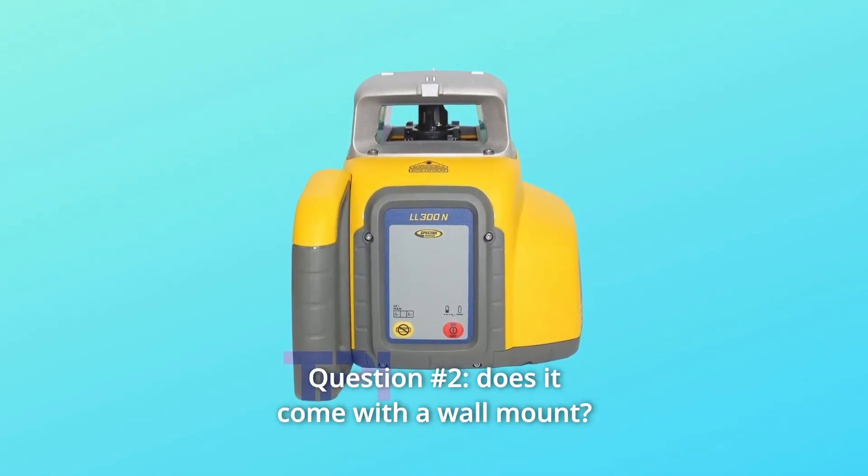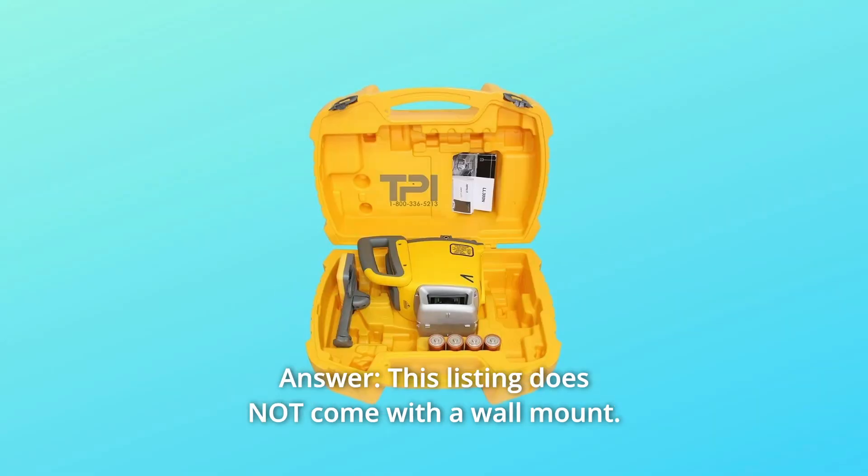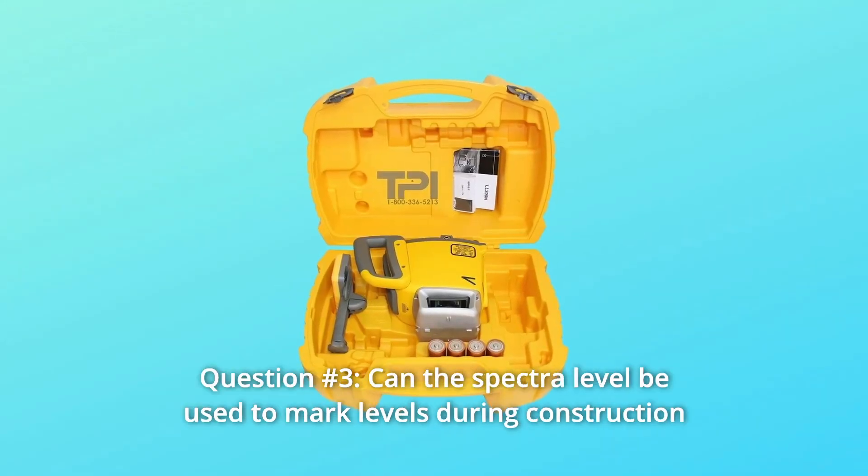Question number 2: Does it come with a wall mount? Answer: This listing does not come with a wall mount.